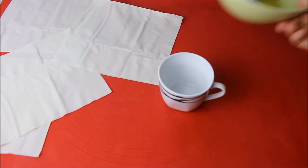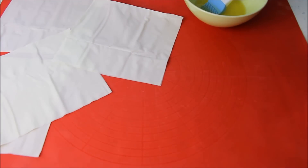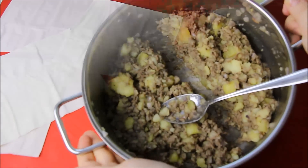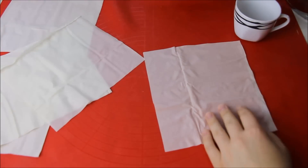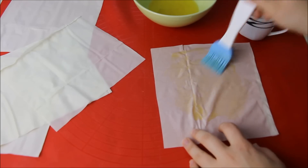Dann braucht ihr noch eine 250ml große Tasse, geschmolzene Butter oder Butterschmalz und unsere Fülle. Die habe ich, wie ihr seht, halbiert – eine Hälfte sollte für die acht Quadrate reichen. Ihr nehmt dann das erste Quadrat und bestreicht es mit etwas Butter. Lasst dabei die Ränder des Quadrats frei. Legt das zweite Quadrat folgendermaßen darüber.